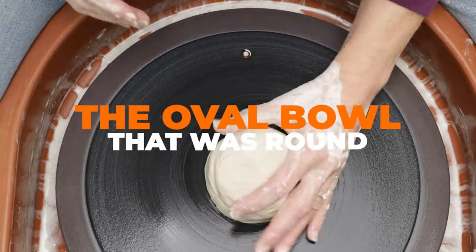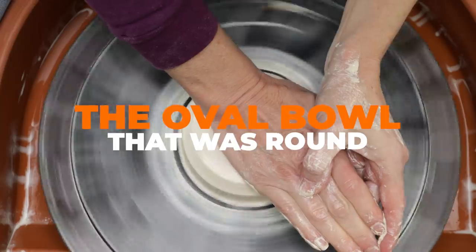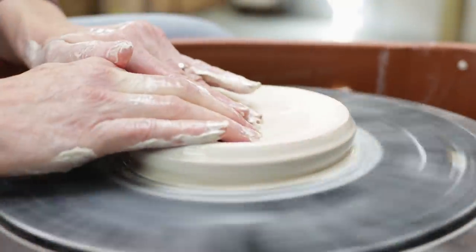First, I'll alter a simple round bowl to make it a football shape. I started by throwing a short squatty bowl, then I let it dry to a soft leather hard.